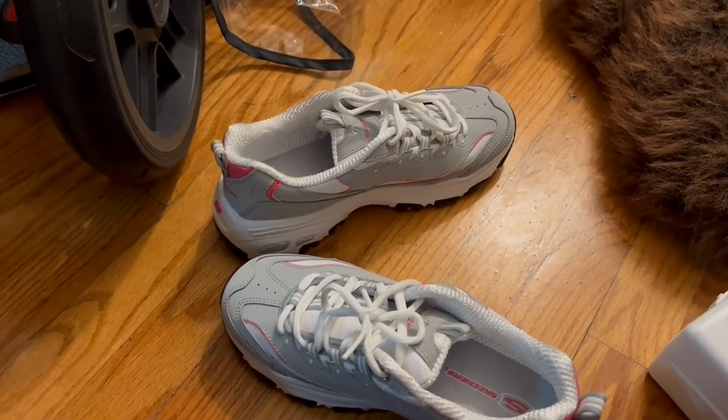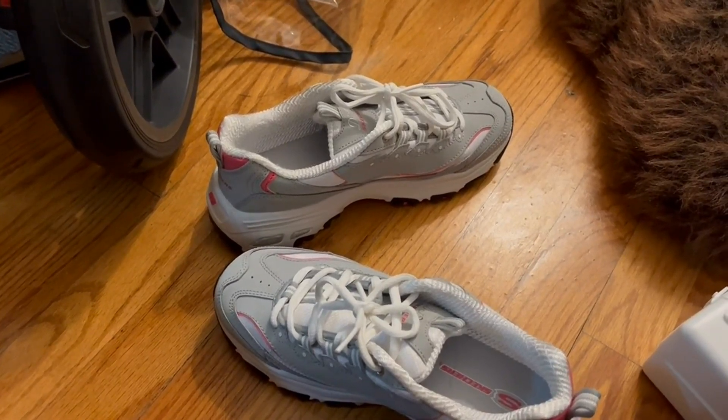They're good if you like supportive shoes. They're not the most trendy, but I think they do the job really well. And if you want a supportive shoe, they're really good.